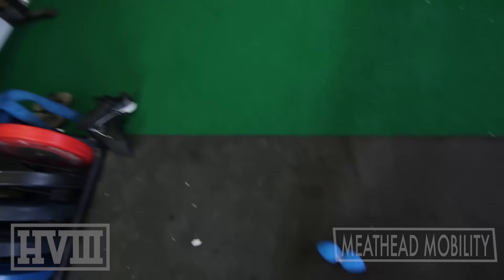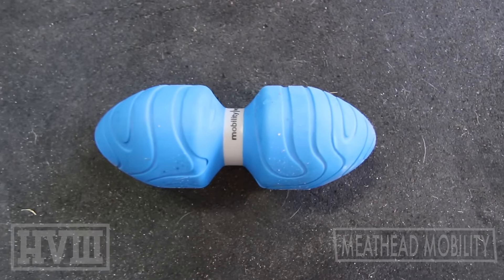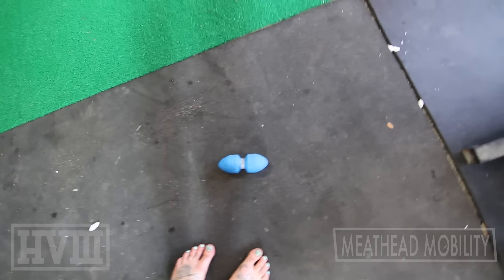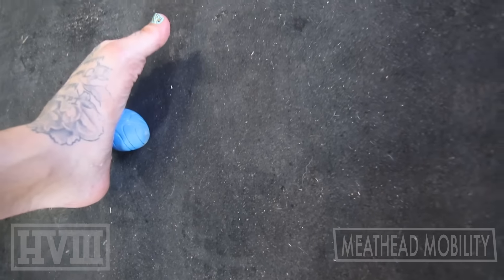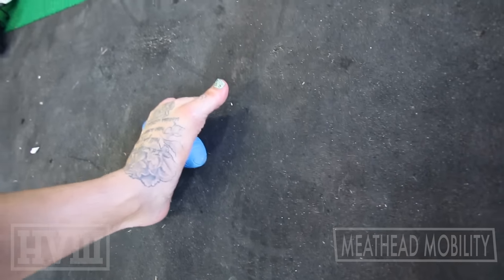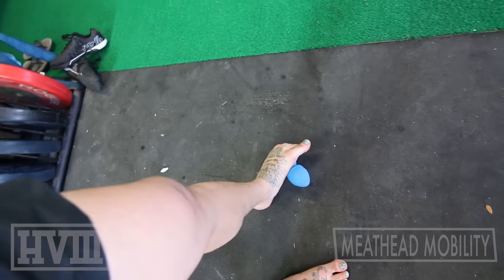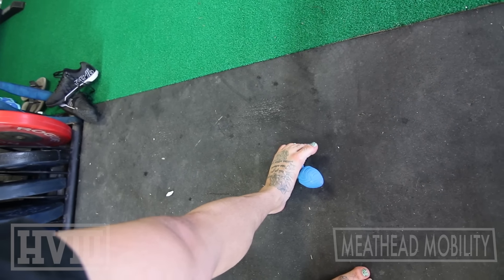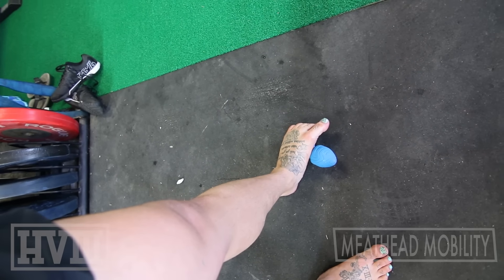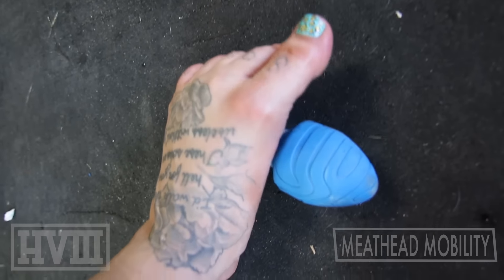For working on the feet, here's one of the options: get yourself a mobility tool. This is the Rogue butt plug, or Gemini, from our good friend Kelly Starrett. Basically you're just gonna step onto that and start working it through. You could use a lacrosse ball, you could use an old potato — any number of things — but I find this one works pretty good. Rock it up on an edge, dig into some different places, and once it's dug in, open up the toes, put some more weight on it, get nice in there.